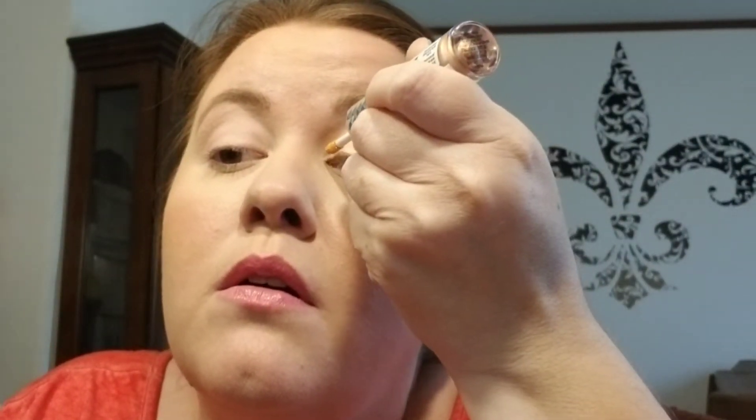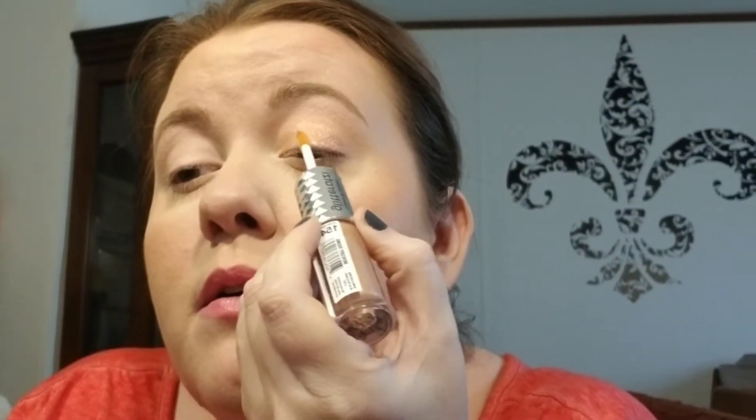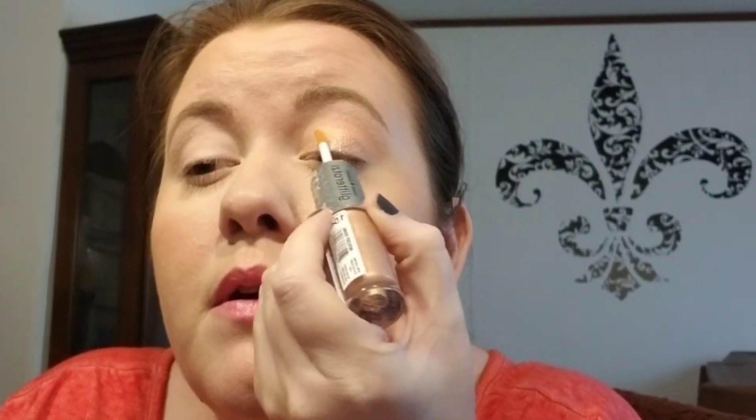Next I'm going to take the glitter portion and just do it right in the center of the eye. You really can't tell there's anything there — it pretty much just looks like glitter. All right, so that's that one done.